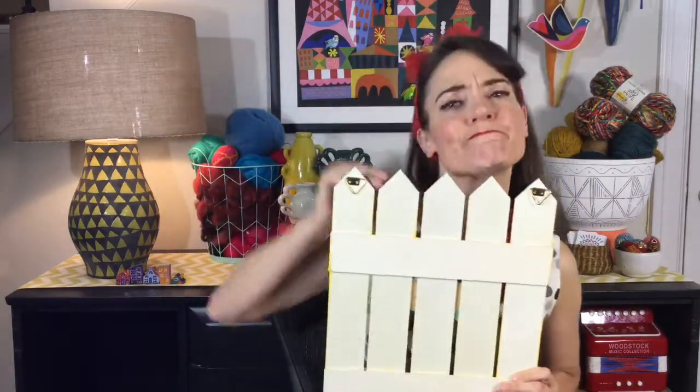Oh hey neighbor, what's happening? Fence? What fence? Get out of here. Pencils it is.